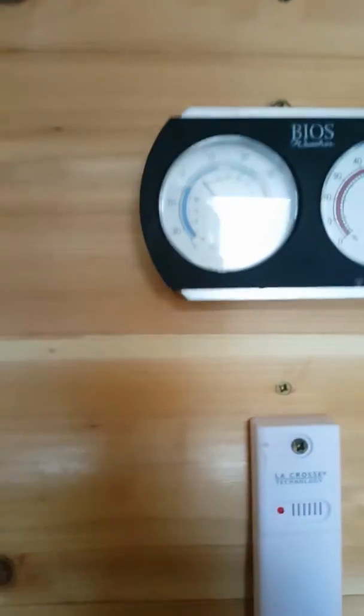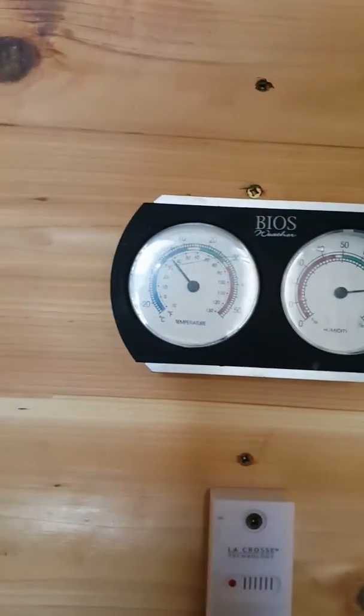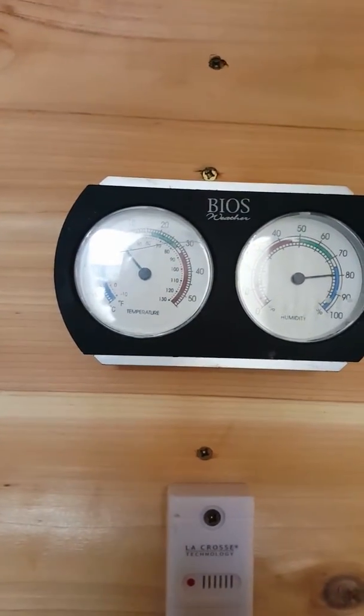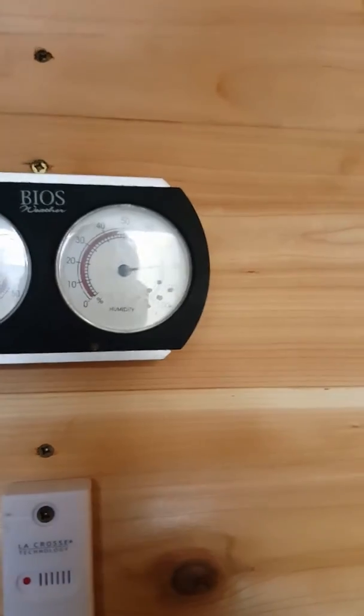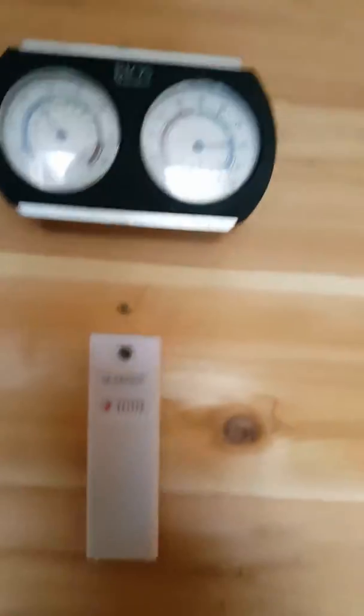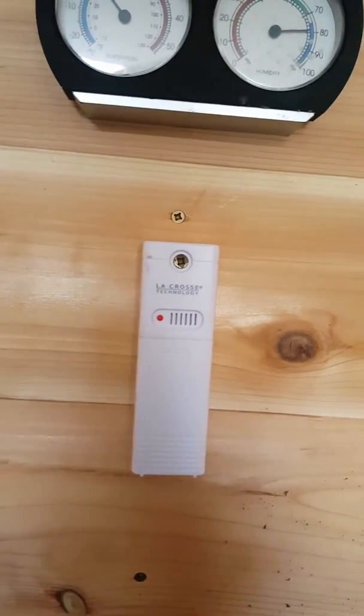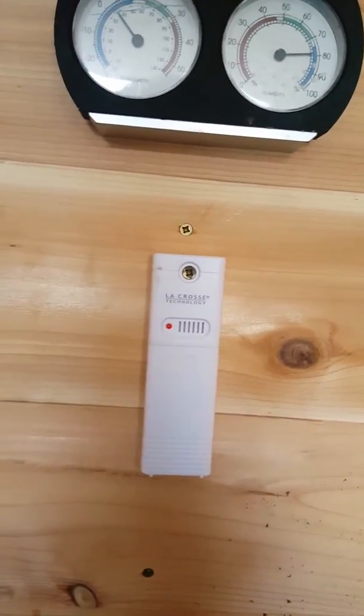The temperature gauge and the humidity — temperature is about three to four degrees Celsius with 80% humidity. I have a sensor in here to monitor the temperature from the house. It works very well.